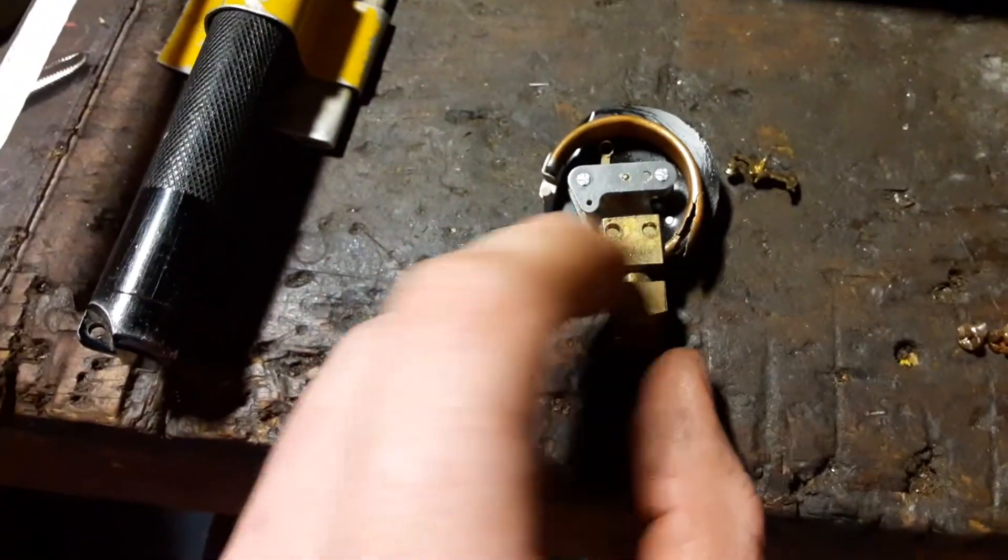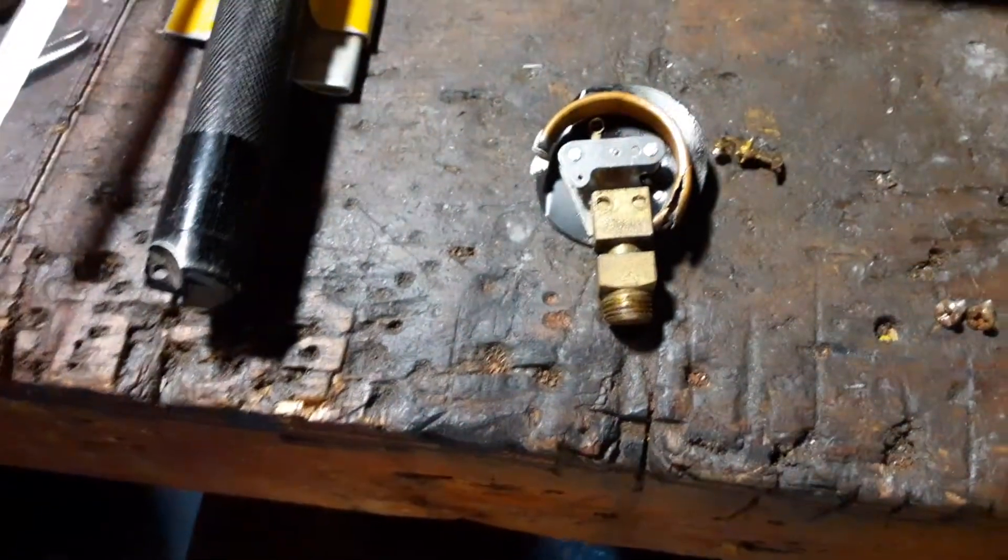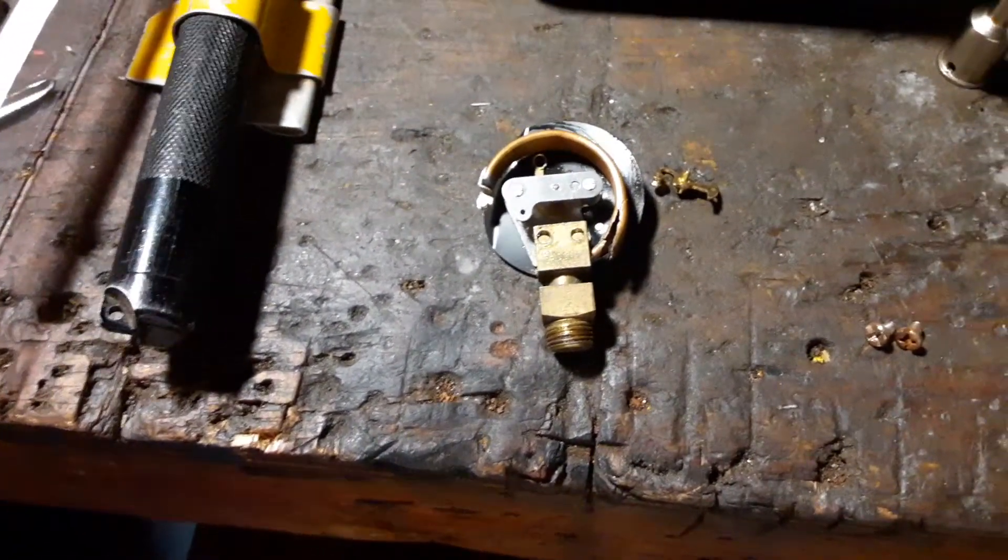What I'm going to do is saw it off right here, drill and tap it for an 8-32 screw, and push it back in there to fix it. Because I like that gauge that much.